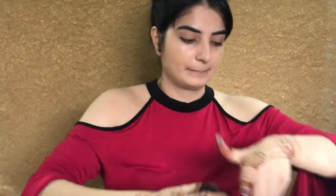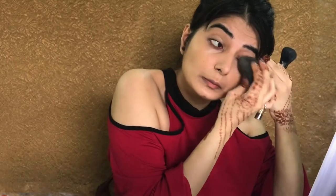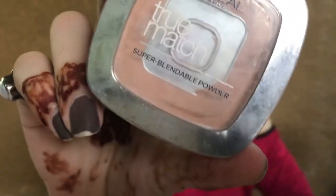Now I'm taking a loose powder from Laura Marcia and I'm just dusting it on my face to set the foundation so that it doesn't move and it stays on the entire day. You can use compact powder as well. I'm applying this powder on my eyes as well, and if you don't have a loose powder you can use the compact from L'Oreal itself.